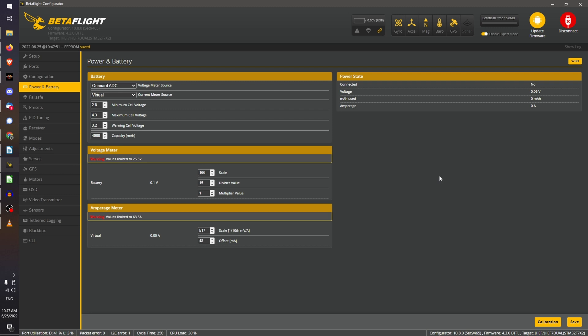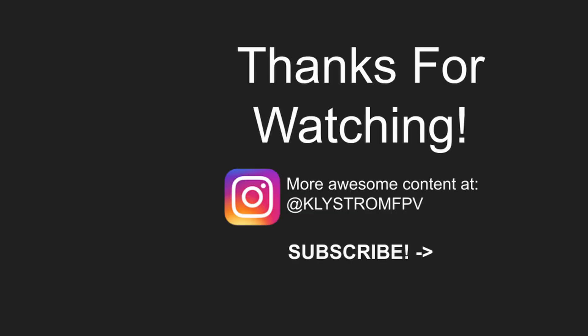And that's pretty much it. This should work fairly accurately enough if you're just trying to get a ballpark number of how much current you are using. If you find this useful, please leave a like and subscribe for more videos just like this. And if you're wondering what to watch next, here's what YouTube thinks you should be watching. Thanks, and see you in the next video!